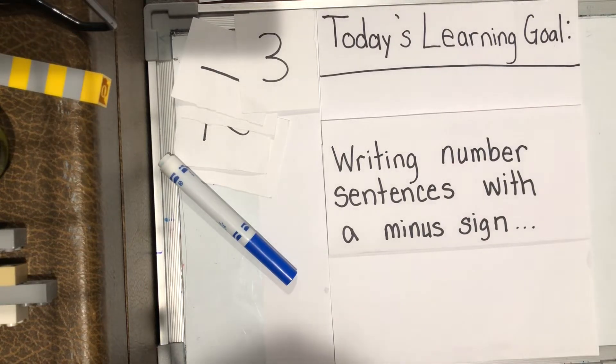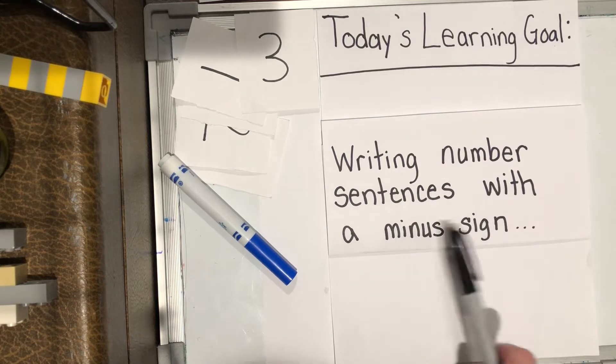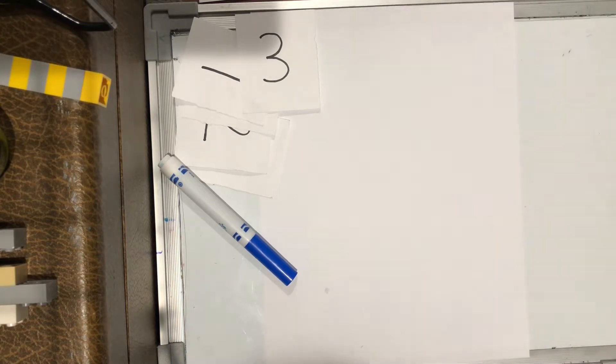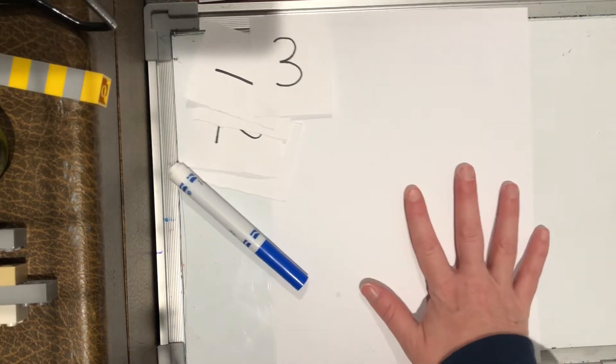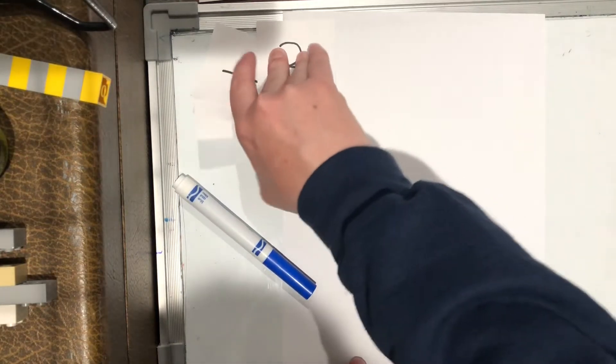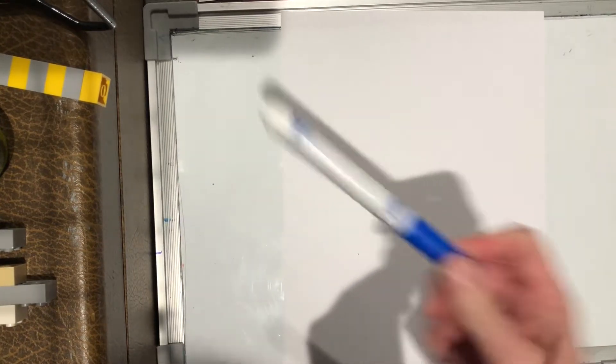Hey kindergarten friends, welcome back to math. We are going to review yesterday's lesson and you're going to practice writing number sentences with a minus sign. So if you remember what a minus sign looks like, that'll be easy. What you might need for today's lesson is a piece of paper, those counting cards that we made the other day, and something to write with.